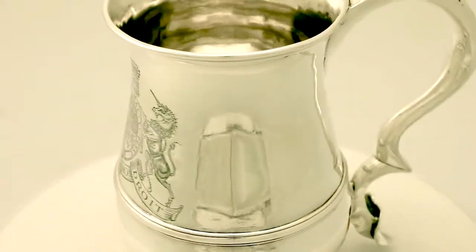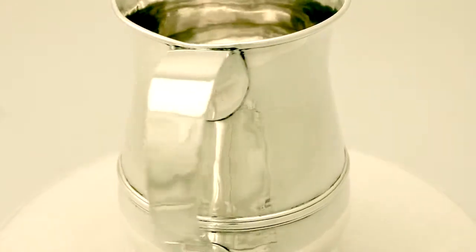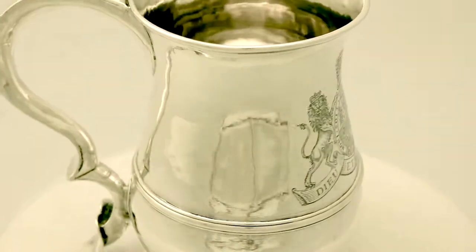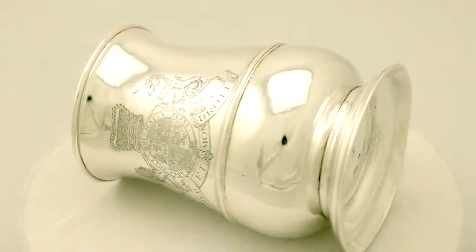The piece is fitted with an impressive S scroll handle with a heart shaped terminal. To the underside there are contemporary bright cut engraved initials AR. Also to the underside are full hallmarks.